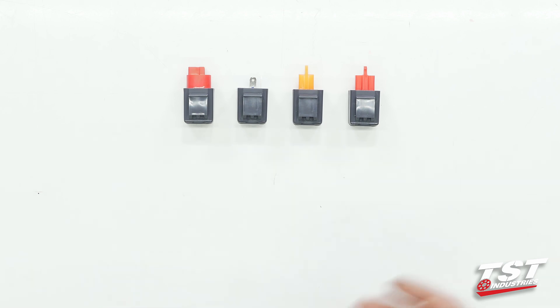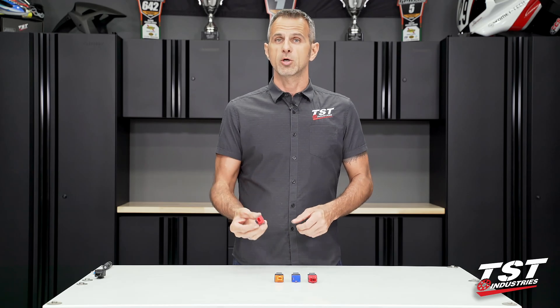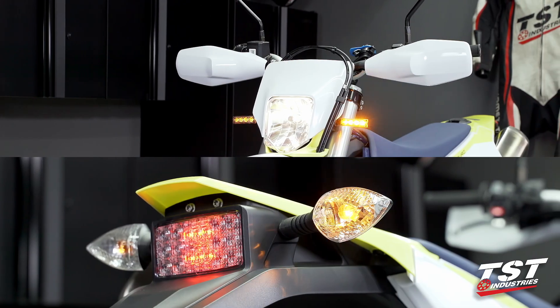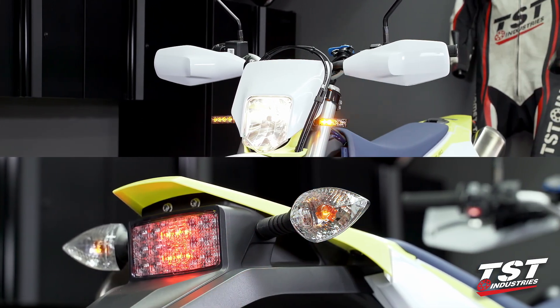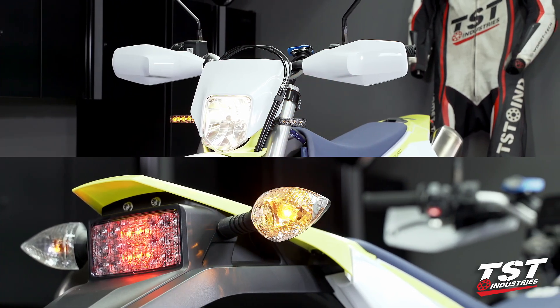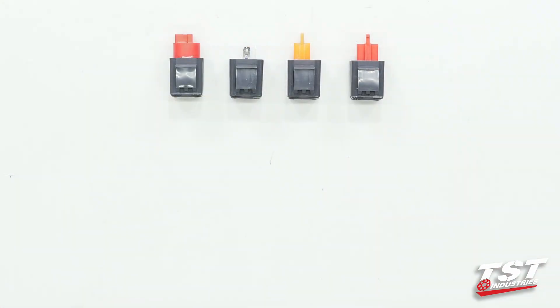Now we've already covered why you would want to mount one of these relays onto your bike. These are plug-and-play. They also work with a combination of different types of signaling equipment — so for instance, if you changed one signal pair to LED and are still keeping the OEM incandescent light bulbs in the other positions, that'll work, no big deal. Just don't exceed three amps of current draw.